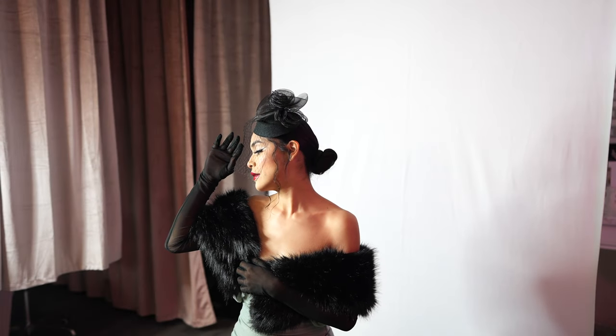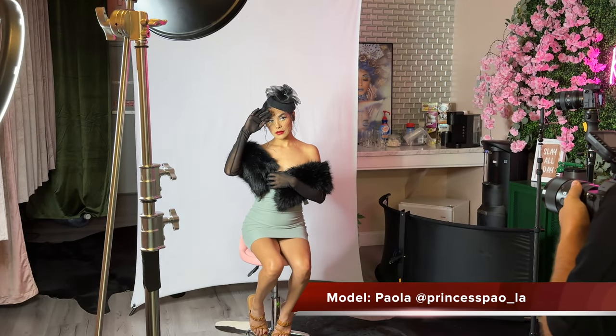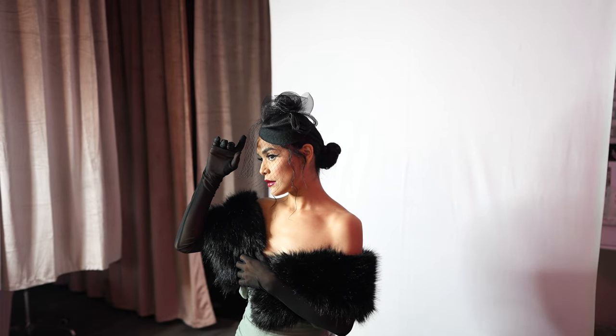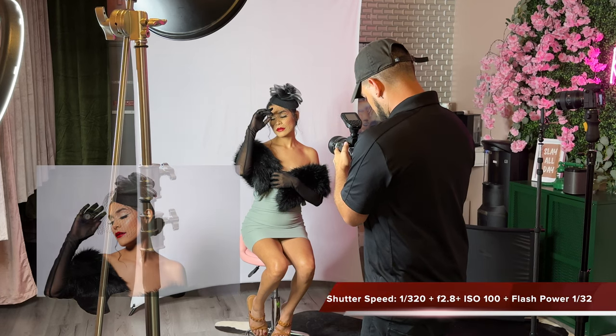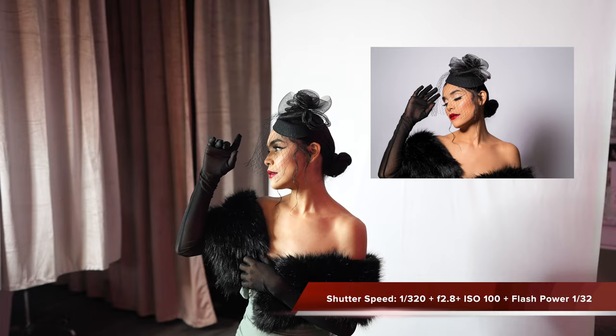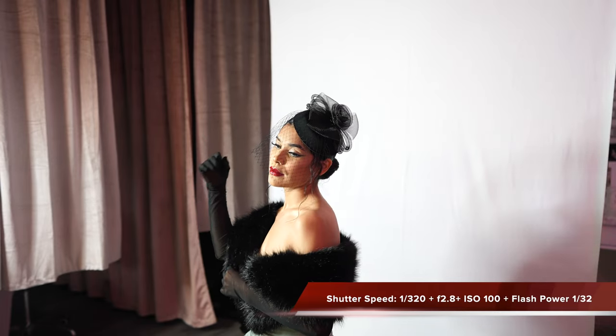Here we are, we start our shoot. Paola's already doing amazing — she knows exactly what she's doing, I don't really have to guide her much. In this set we're using hard light. The settings for this part of the video are: shutter speed 1/320, aperture 2.8, and ISO 100.